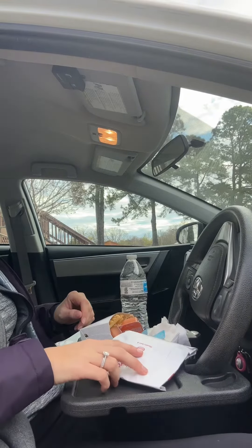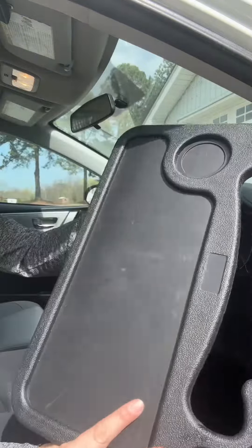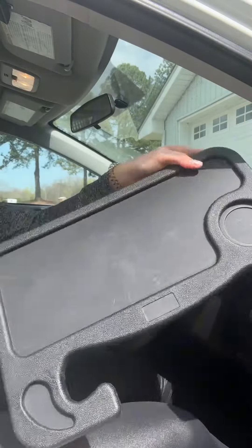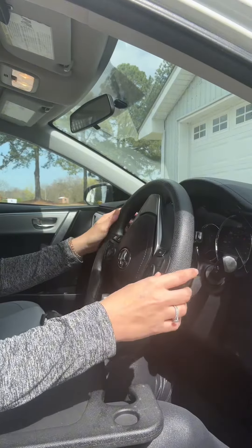You can spill stuff, drop sauces, spill drinks on your pants. This tray makes it so much easier. All you do is turn your steering wheel completely around and then you hook the tray onto the steering wheel. And it's really sturdy.